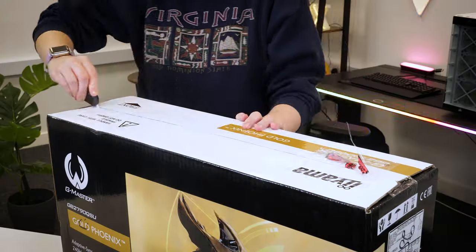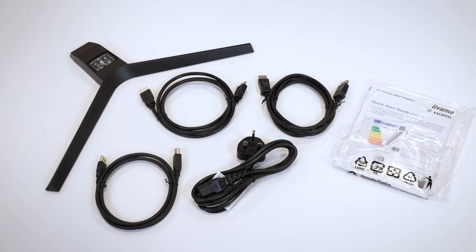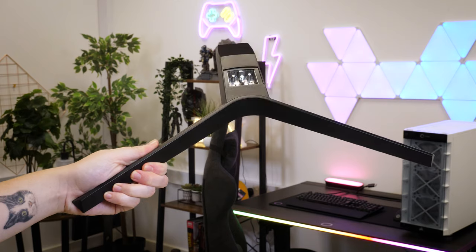Taking it out of the box, you get all you need to set it up just within the opening. Accessories-wise, you get all the cables you need — from HDMI, DisplayPort and USB A to B. Alongside this, you also get a handy user guide, power cable and of course the stand legs.